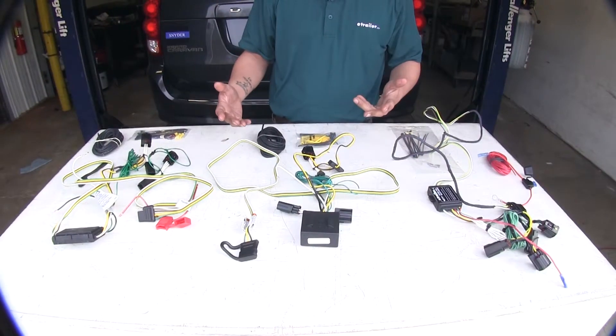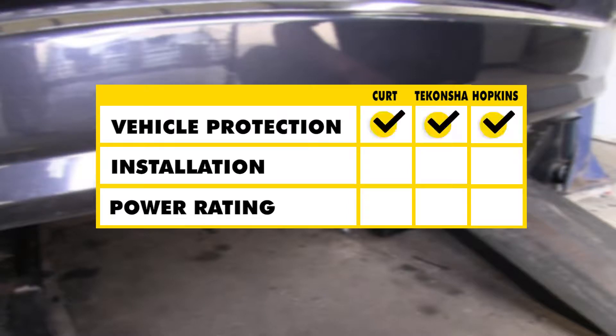To sum everything up: in the category of vehicle protection, all of these kits are going to protect your vehicle from anything that may happen on the trailer side. As far as ease of installation goes, the Hopkins takes it because of the pre-installed butt connectors and ring terminals, as well as the included dielectric grease. As far as power rating goes, the Tekonsha and the Hopkins take it because they supply you with a 15-amp fuse, so if your trailer has a lot of lights, you'll want to go with that to make sure everything is protected and gets the right amount of amperage.